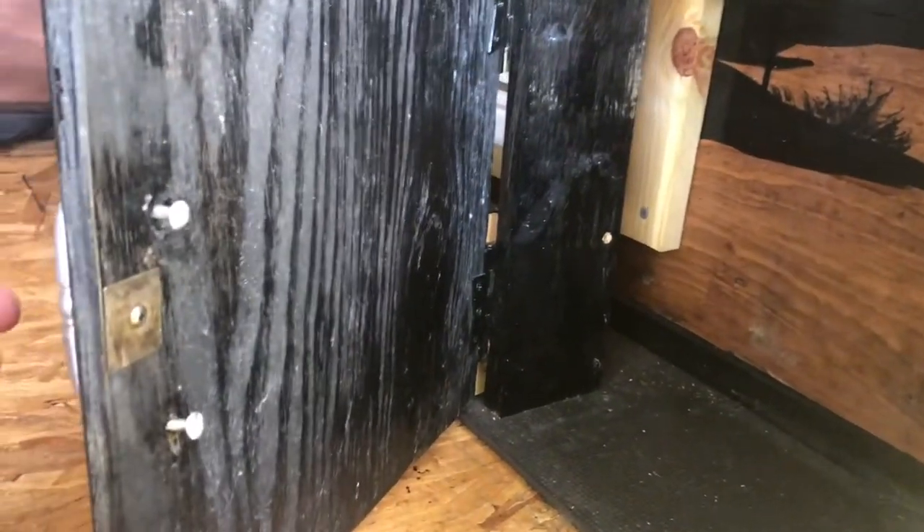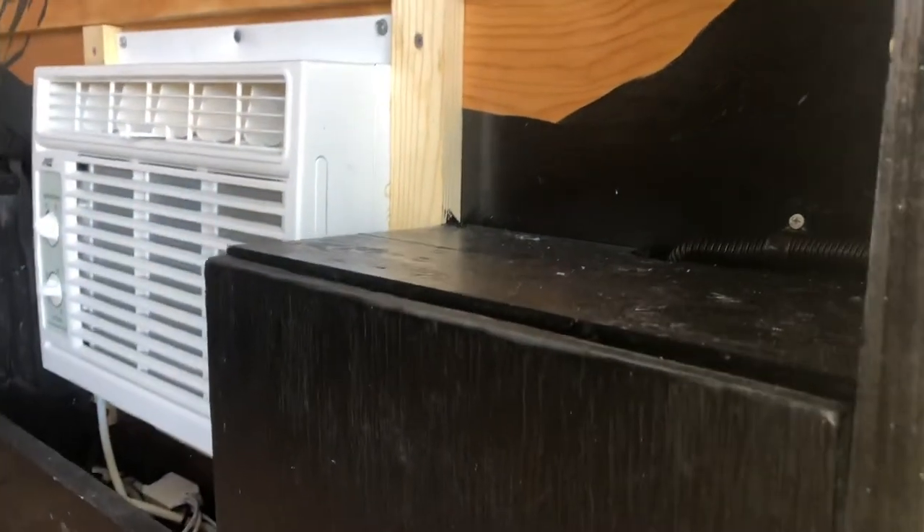Had one more cabinet over here. We kept a coffee maker in it. When we'd get to the campground, we'd take it out and set it up here, set it on top, and we'd have coffee when we were ready in the morning.